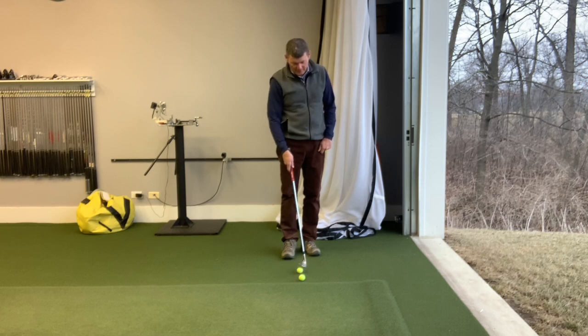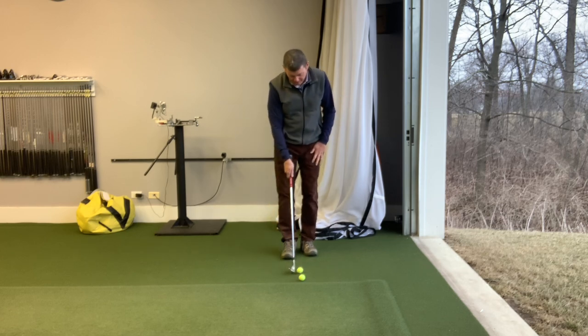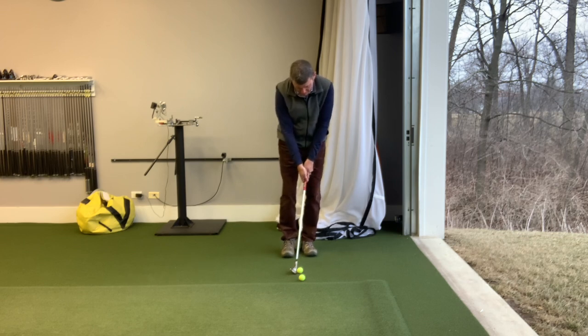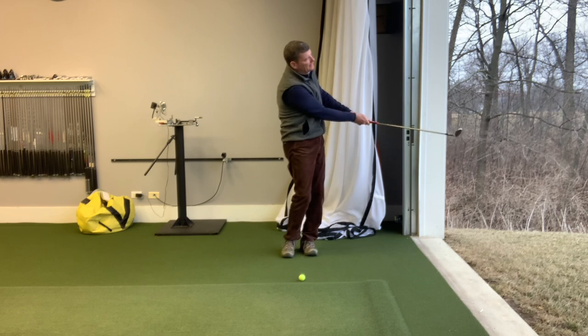It's a little bit tighter, like our fairways in the summer. Same thing: ball middle, weight forward, hands forward, nice and low.